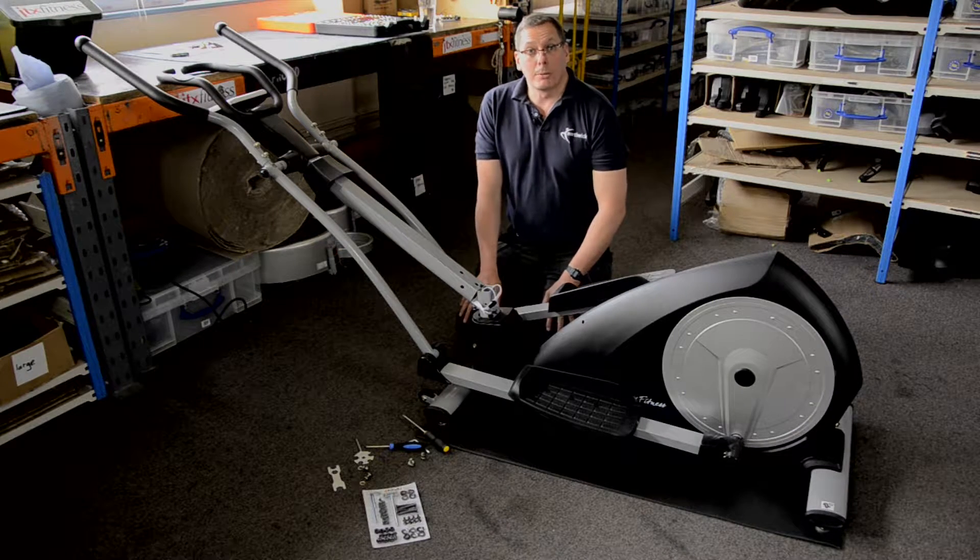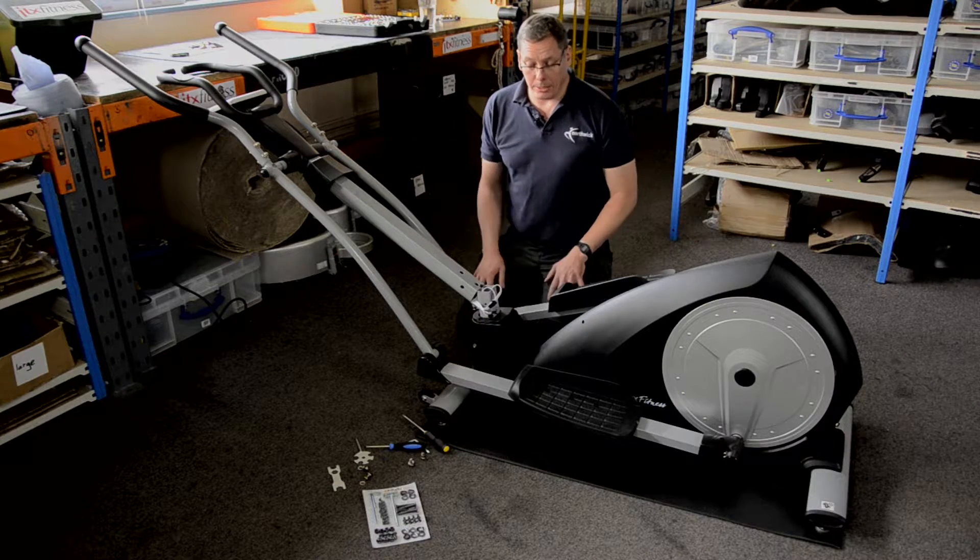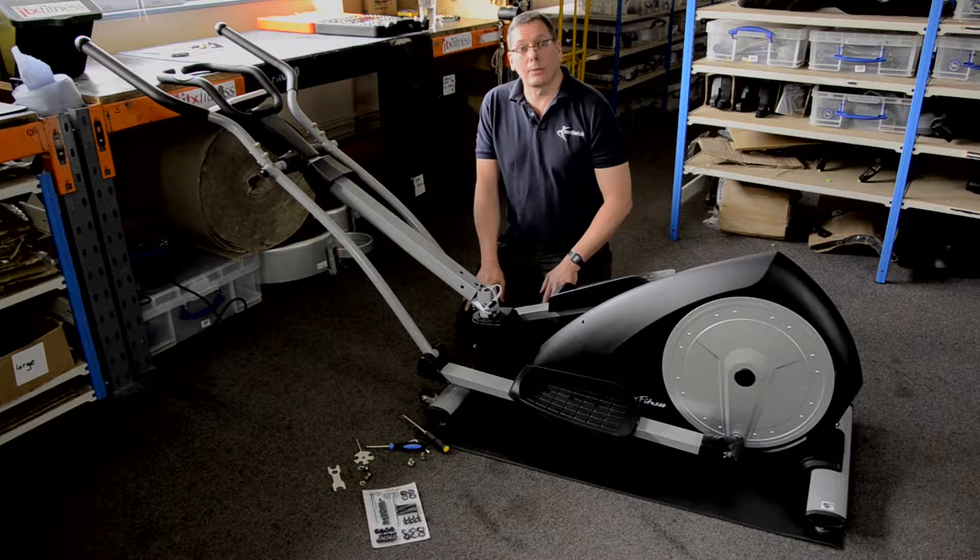Hi, I'm John. I'm an engineer by trade and also a specialist in fitness equipment. I've built a cross trainer here and we've come to test it and found that it doesn't work.